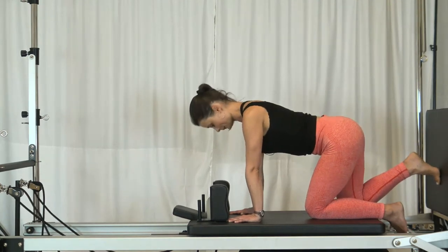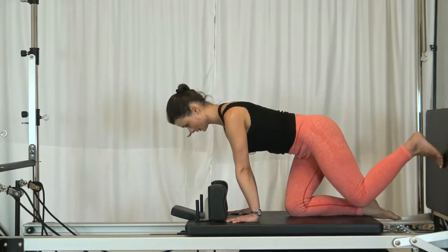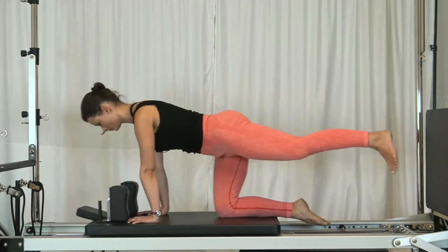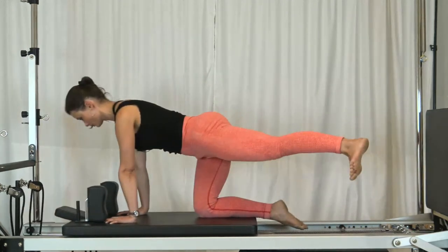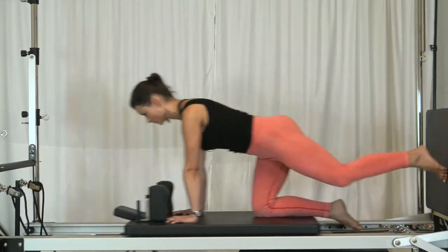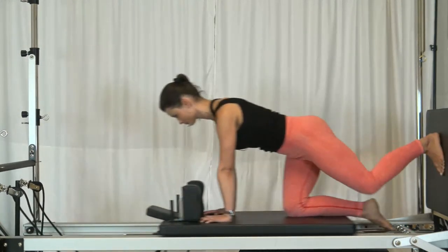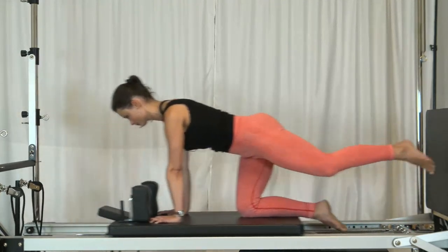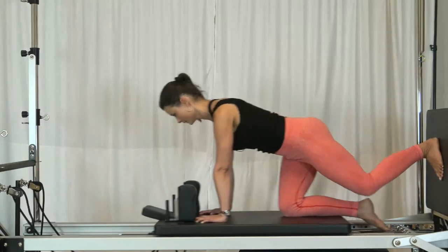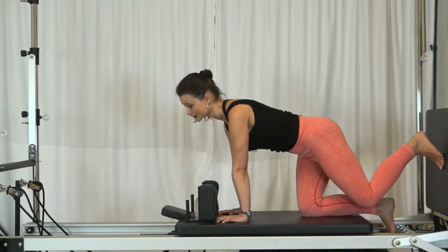I'm showing opening to the side with my left leg. This requires a lot of control not to slide away to the side. And that is it.